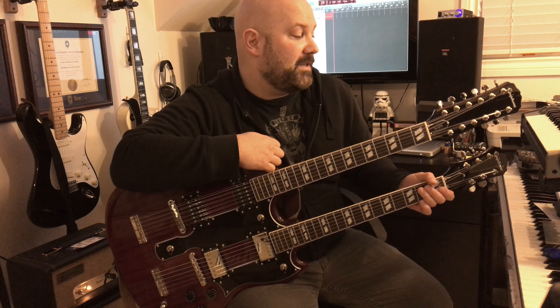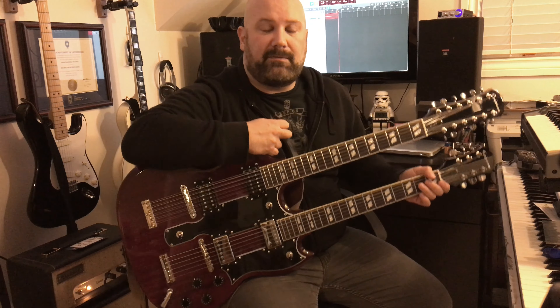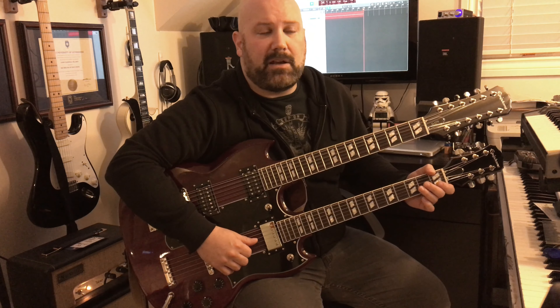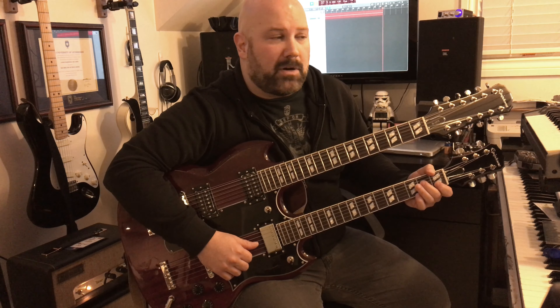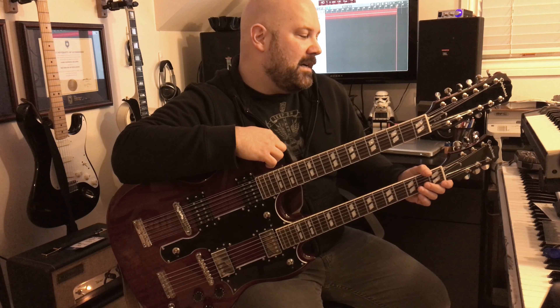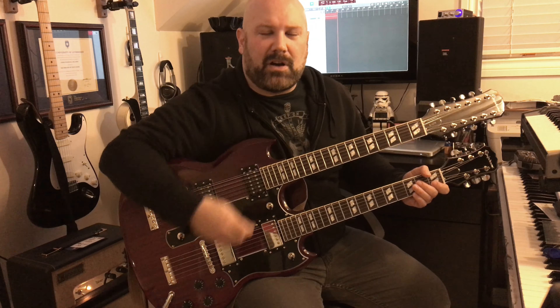Hey everybody, welcome to another video. This is Jim McClaren here and I wanted to document the upgrading process on my Epiphone G12-75, which is the double neck. The Gibson model can range anywhere from $5,000 to $10,000 depending on whether it's custom shop or really old — pretty much not going to happen. But the Epiphone model jumped out at me two years ago and I got it for just over $1,000, probably about $1,100 Canadian.